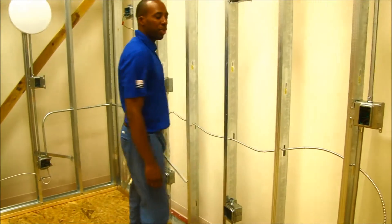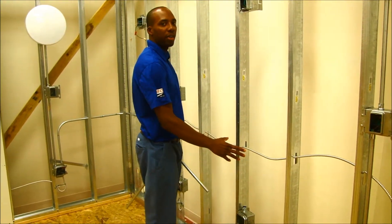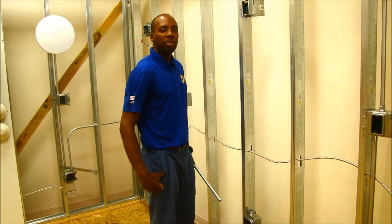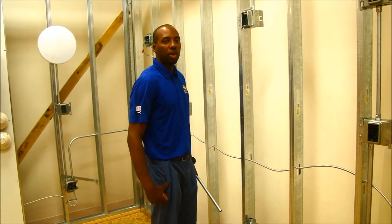In the second semester, we have the apprentice focusing on MC wiring for metal boxes and metal studs, as well as continuing on pipe bending for half-inch and three-quarter-inch pipe.